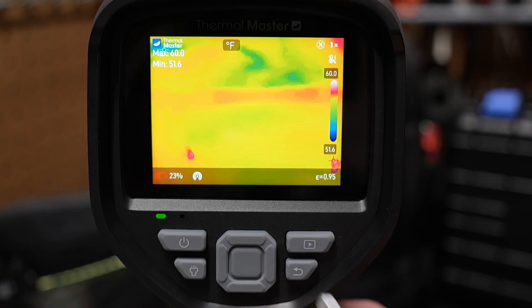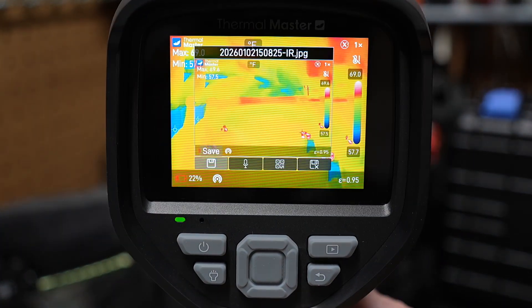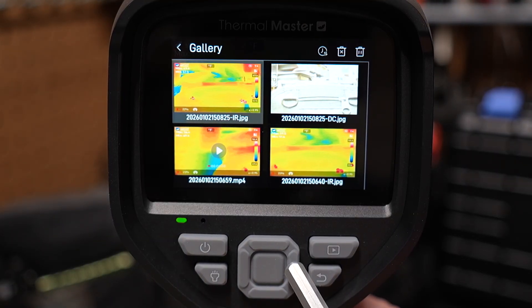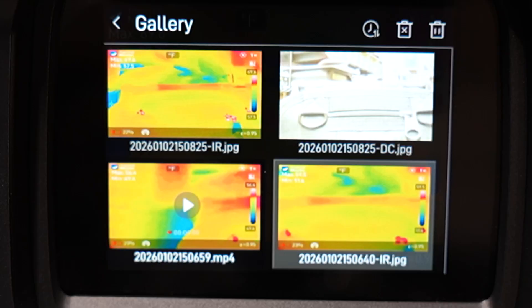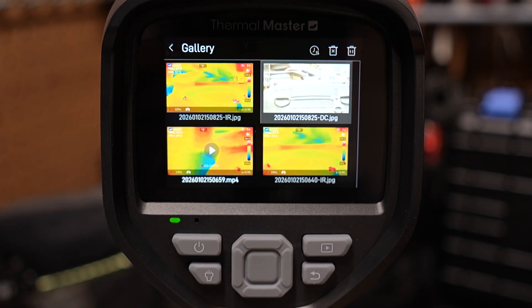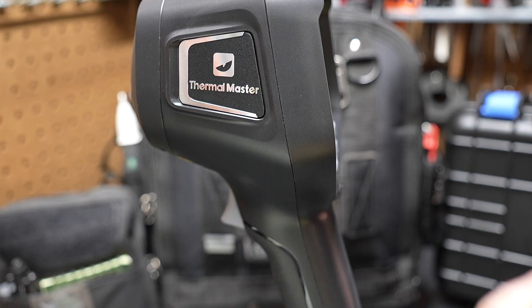There's a play button to review your videos and pictures. What I like about this device is that when you snap a picture, it actually takes two images — one that shows the infrared picture and one that shows the regular camera image. By default it captures both simultaneously, which is really nice for documentation. Whether you're doing HVAC, mechanical, or electrical work, you'll have both a regular picture and an infrared picture. Hit the return button to go back to the regular infrared camera view — and that's pretty much the basic functions of the Thermal Master Thor 001.